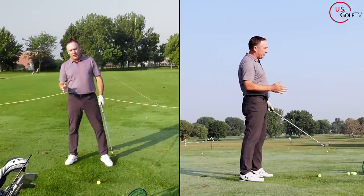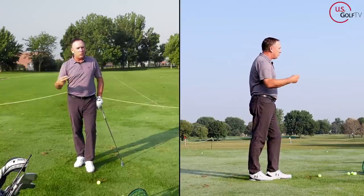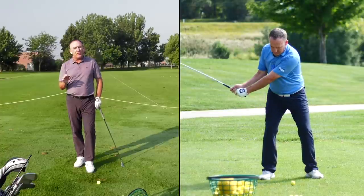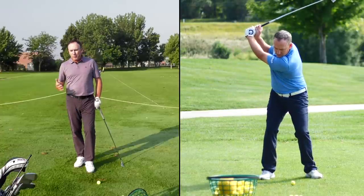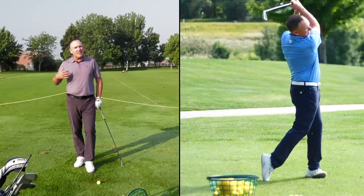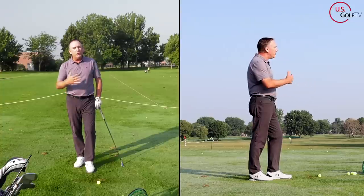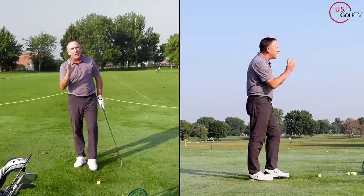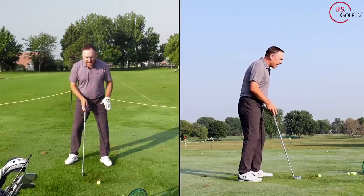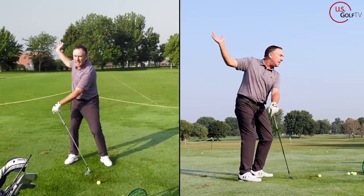What does that do? Number one, it improves tempo and rhythm — everything. You see those people when they swing the golf club and it's got beautiful tempo and beautiful rhythm. It's like watching somebody who knows how to dance — they just move gracefully. But that comes from moving pressure and moving weight. That's why we start with 60, move to the right, and get to 80 early.